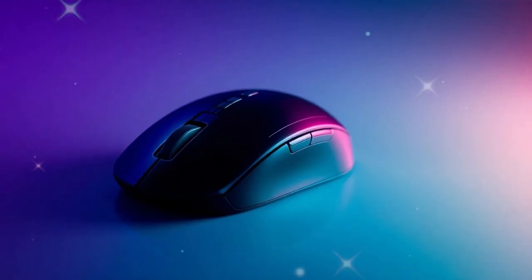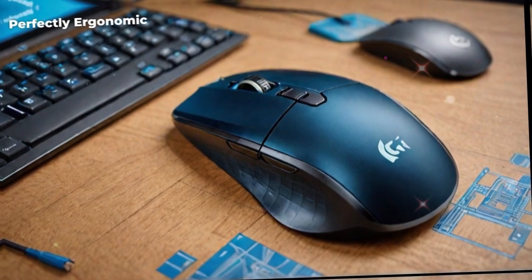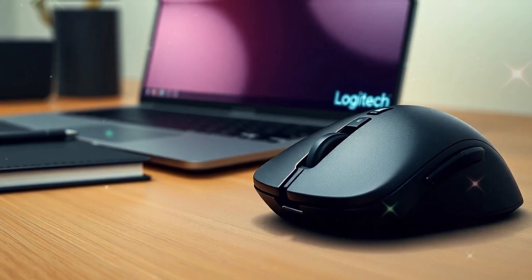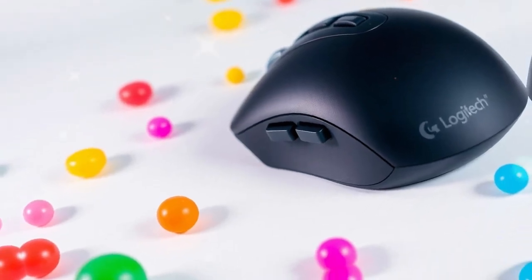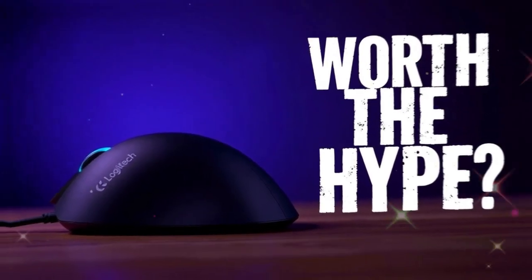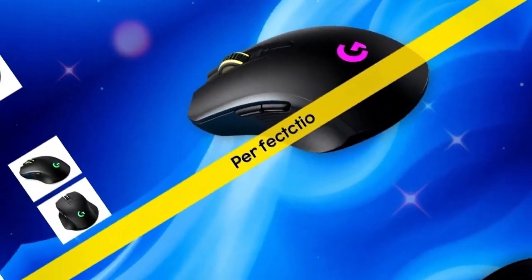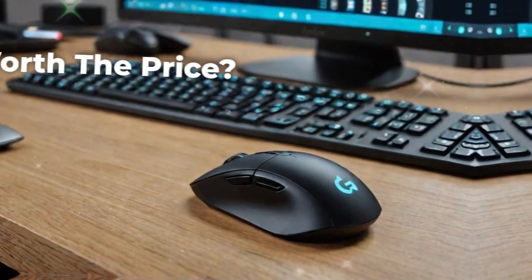The MX Master 4 is expected to launch at a price between $130 and $150. While that may sound expensive compared to basic mice, it is important to remember what you are getting. This is not just a device for moving a cursor — it is a full productivity tool built for professionals, creators, gamers, and anyone who values efficiency. When you compare it to the time saved, the comfort gained, and the features offered, the price feels justified.